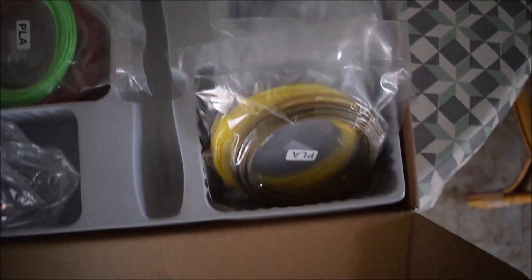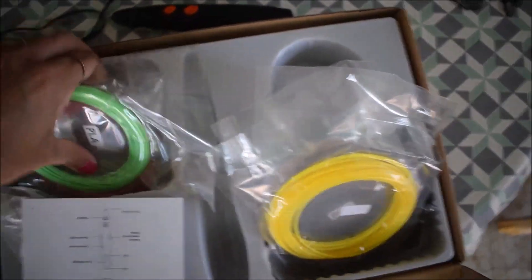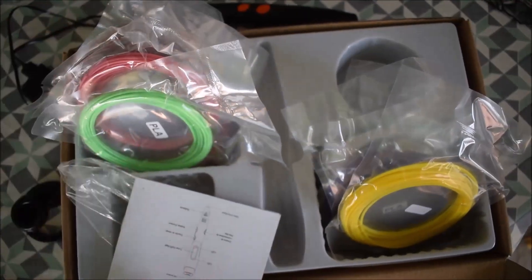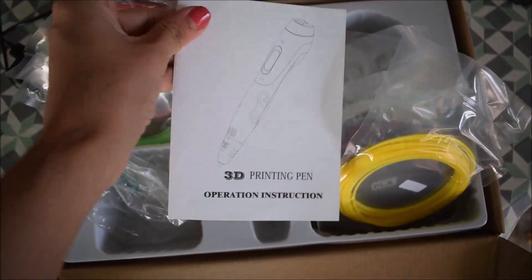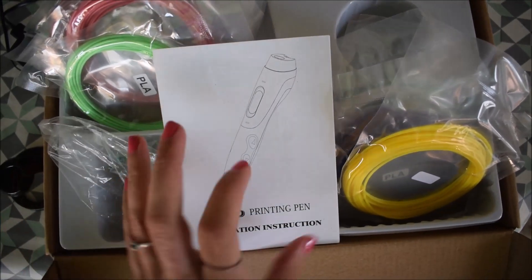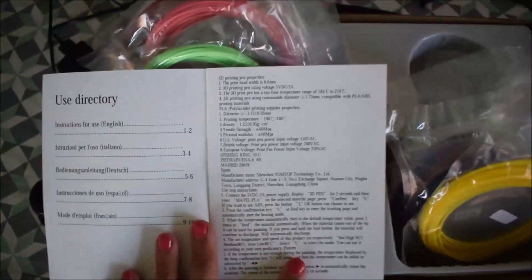Basically what's included: you get 15 different colors of PLA, which is the type of plastic. You also get a charger with a USB port, a little stand for your pen, and the instructions — which you can see here — really crap instructions.